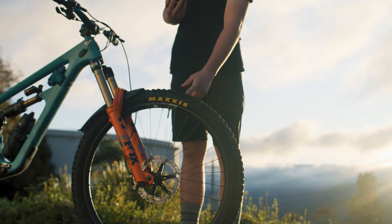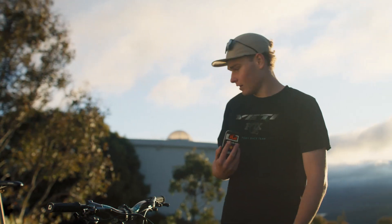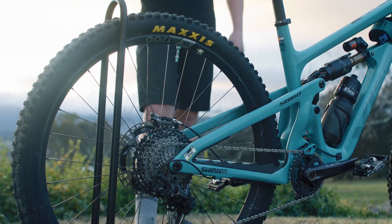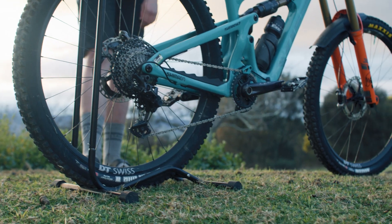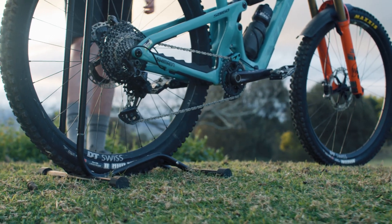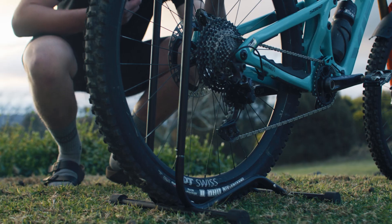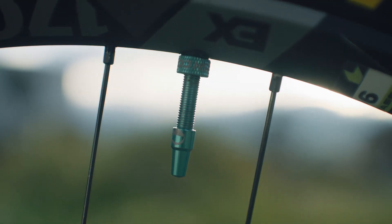Obviously Maxxis — the go-to. We have downhill casing front and back: Assegai up front and DHR2 in the back. We do have a Cushcore in there — just in the rear. Enduro, you've got to make your bike get through the day, so any little thing you can do is a massive advantage. The benefits that Cushcore gives to riding is also a massive plus. And of course, little Cushcore Yeti valves.